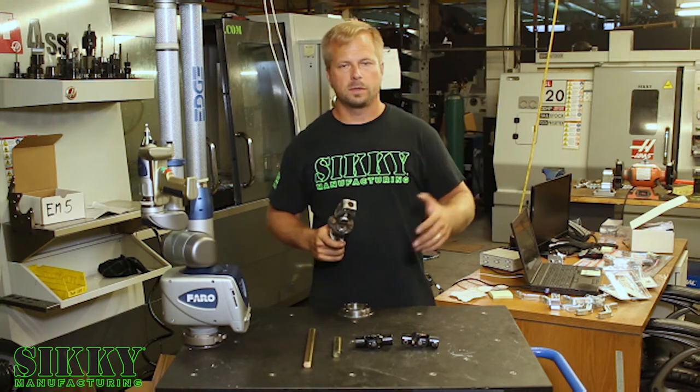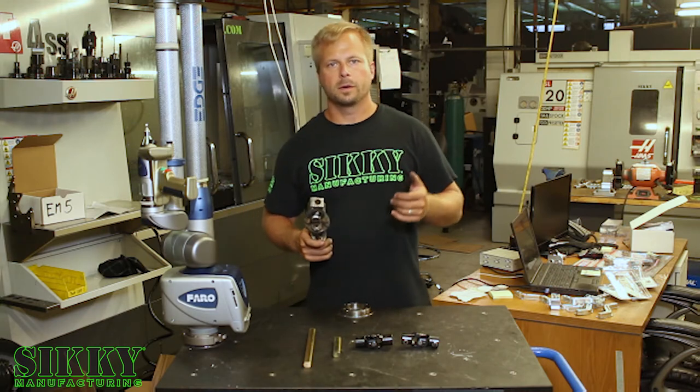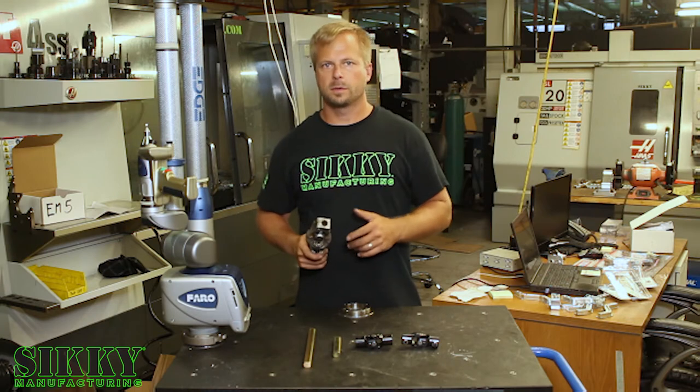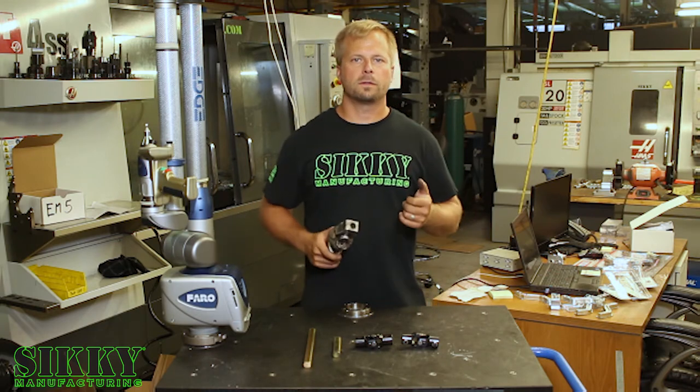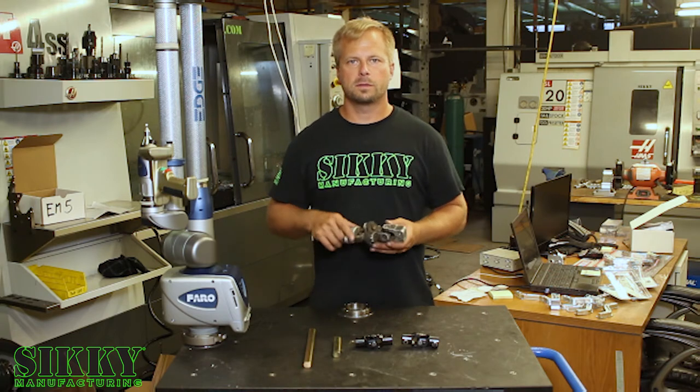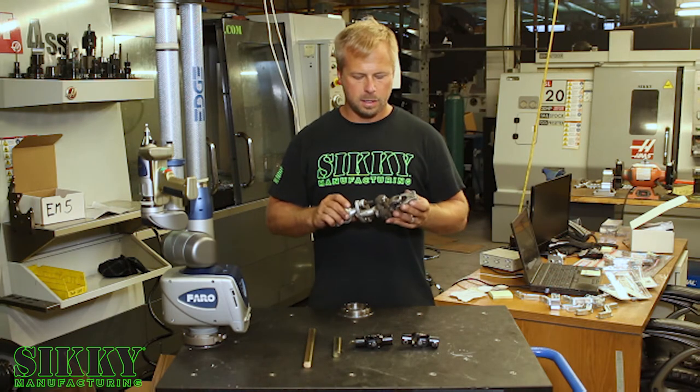So if you're aggressively driving your E30 or E36, hitting autocross, road course, or time attack — any scenario where you're running it hard — the steering feeling is not ideal with one of these factory joints, and a lot of these things are getting up there in age.